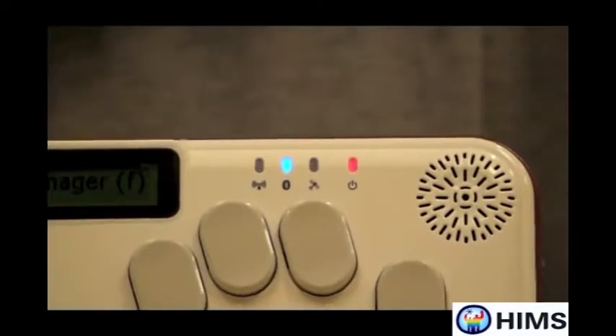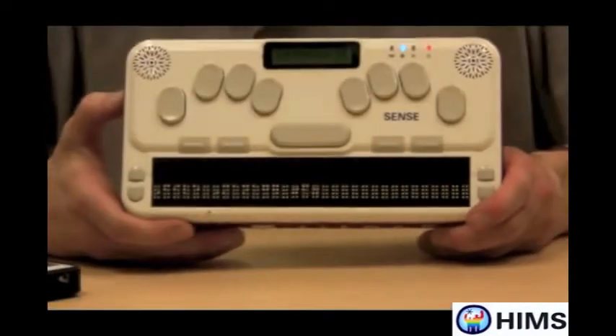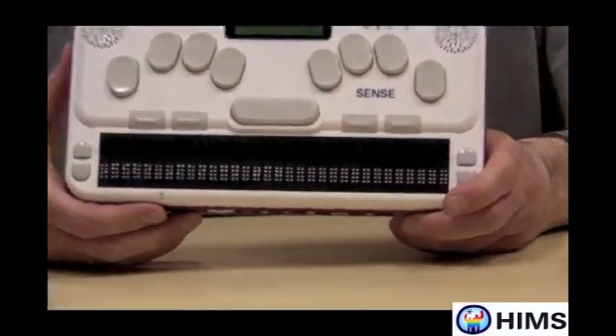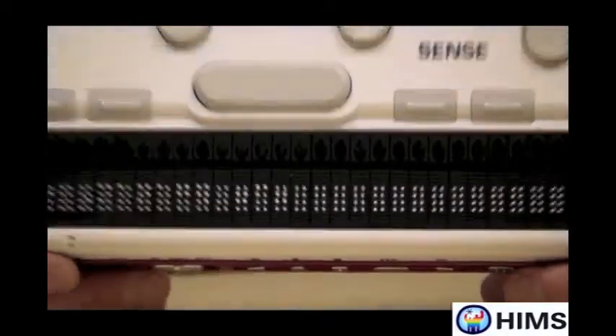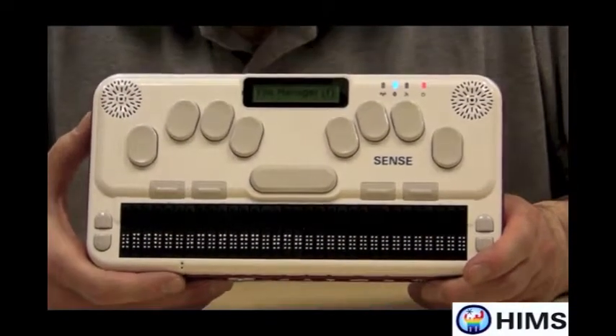It's also the wonderful note-taking device that hopefully you have grown to love in the past. It has 32 cells of Braille, it has a full keyboard, and it has many other features such as internet browsing and email access.